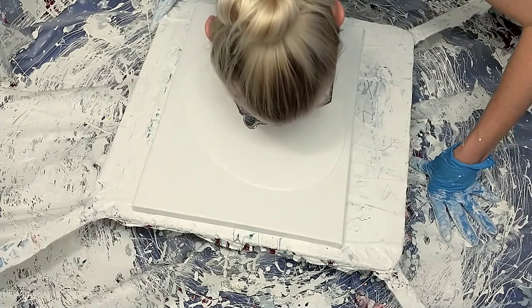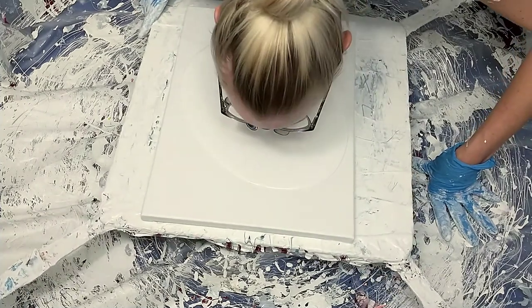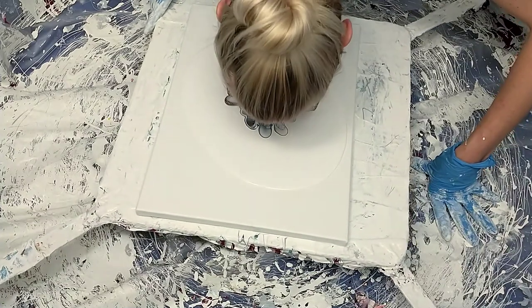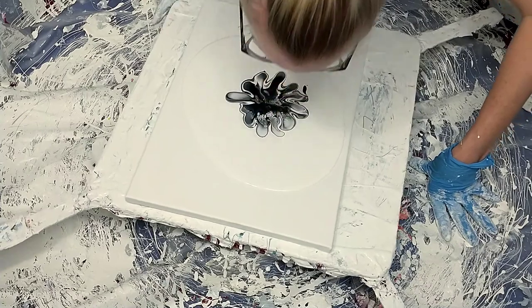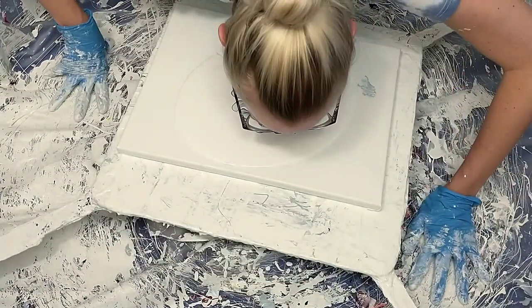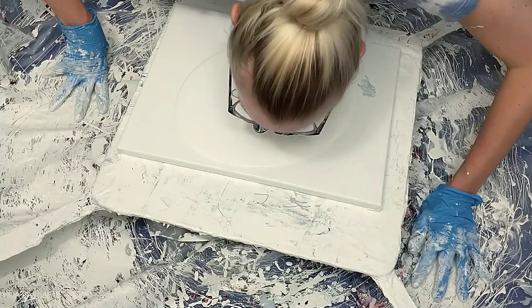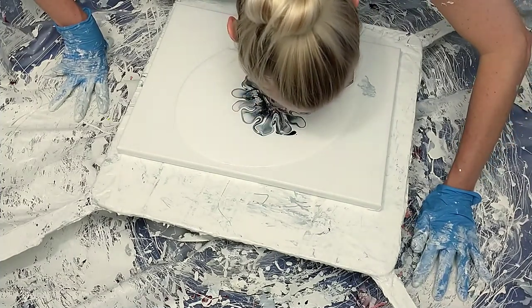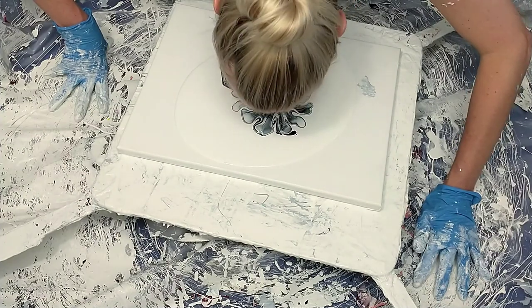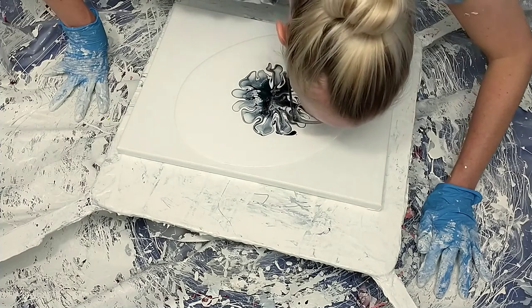To be honest, I did a piece right before this and the paints are definitely almost past their prime — hence why I needed to use them up. But the piece right before this I just really didn't like. The composition was off and it wasn't great, so I did scrape it into my catch bin.